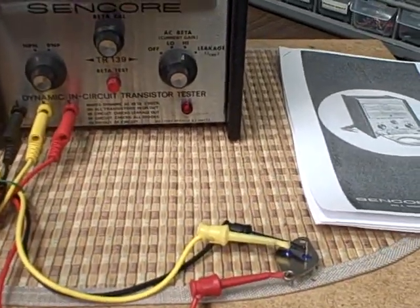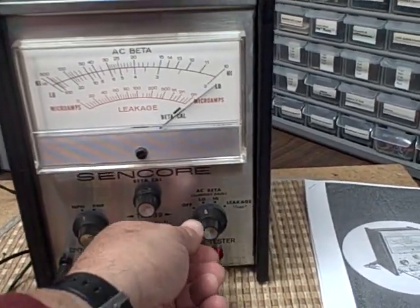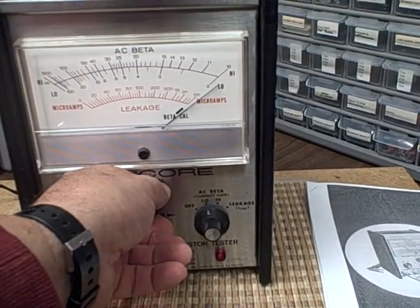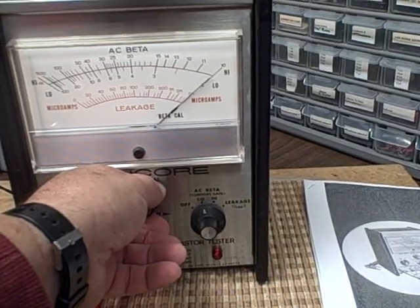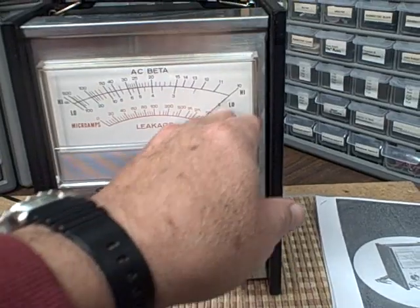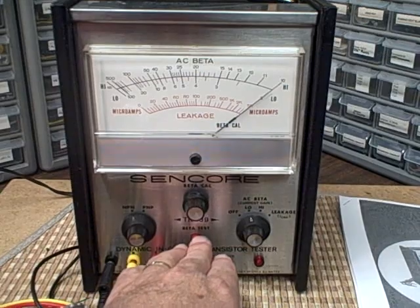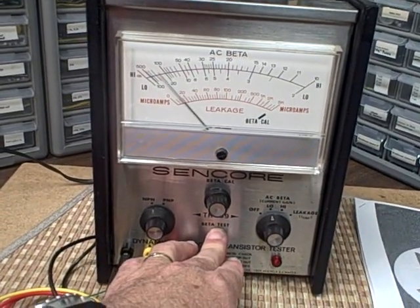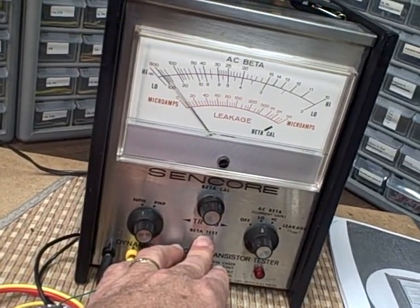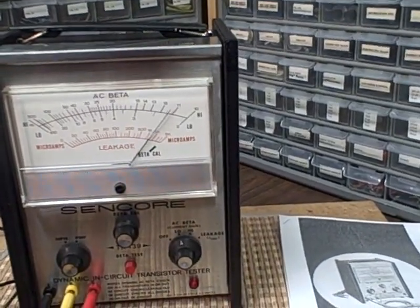You can kind of get used to that. Then you set the unit depending on the transistor you're working with — the low or high beta range. Right now I'm going to go low. You adjust to the calibration point until you get on the calibration line, then you push the button and read the gain of the transistor. We're getting a gain of roughly maybe 70.